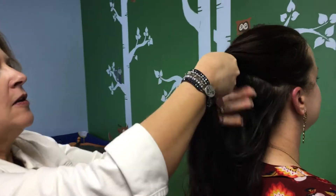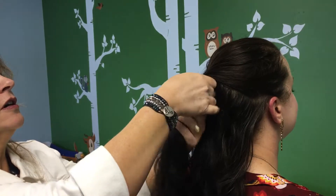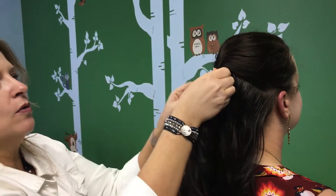You're going to take the hair and twist it over a little bit like that, so you get that roll — almost like a French twist.